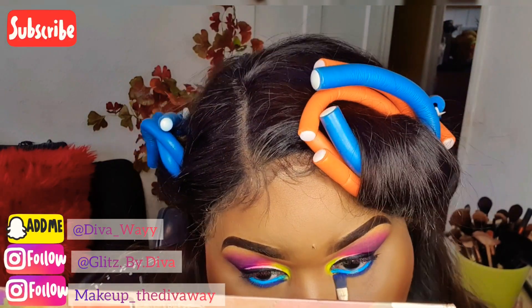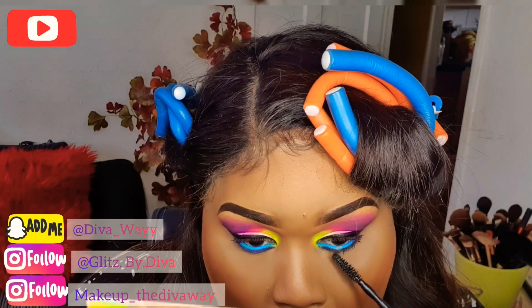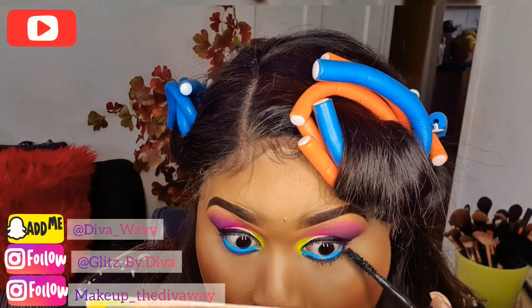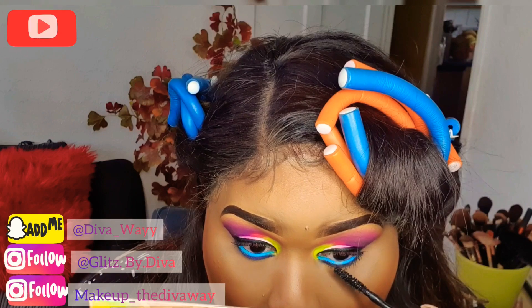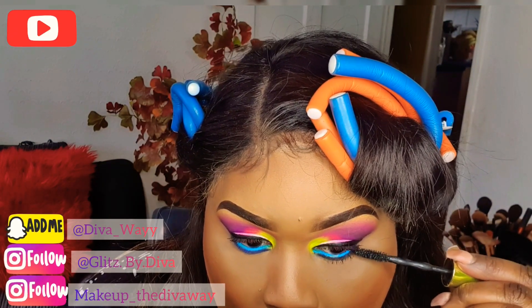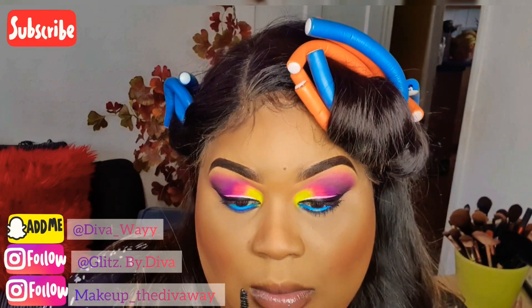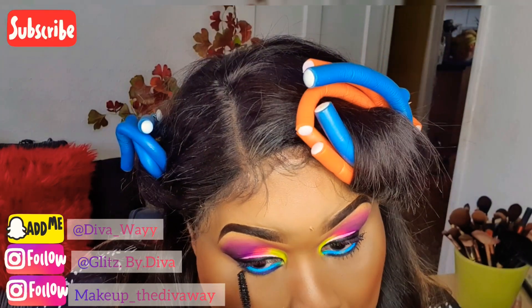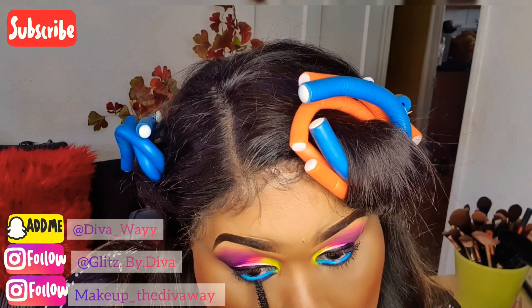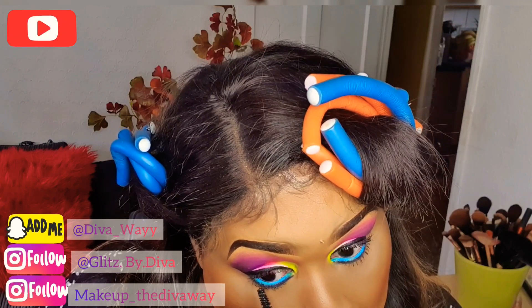Once that's done, I'm going to use my mascara to stretch my eyelashes out to give me the look of fake lashes on the bottom of my eye. I did about two to three coats — once the first layer is dry, do a second, then a third. That's the trick: you don't always have to use bottom false lashes.